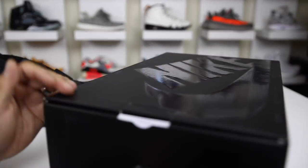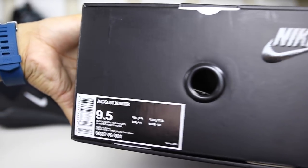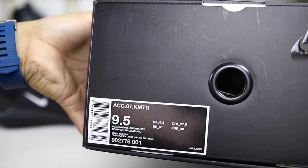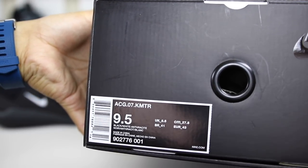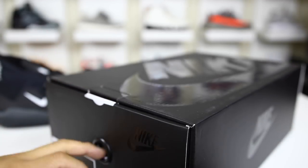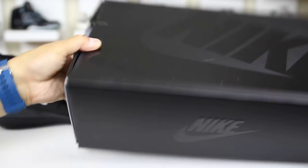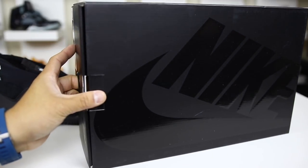First things first, we have the box — it has the ACG07KMTR on it. This is the black white anthracite colorway, and I went true to size in the 9.5. You could probably go down half a size, but true to size works just fine for me. They come in just a black sportswear box.